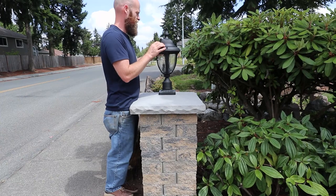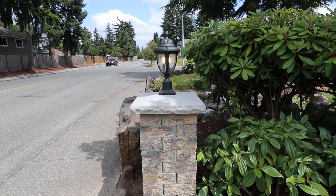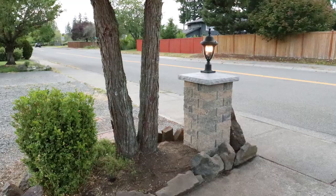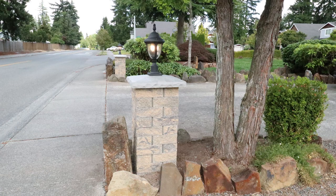I went inside and turned the lights on. This is the final result — I think they came out looking really nice. I hope you enjoyed the video and got some good information and ideas. Have a good one and take it easy.